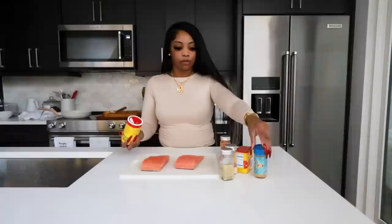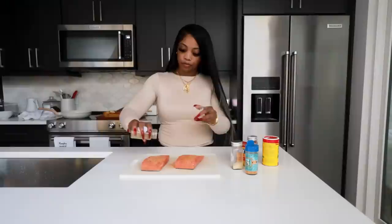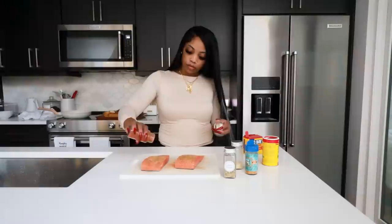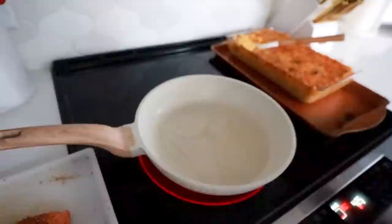This is the last part — the salmon, because it cooks the fastest. I use Slap Ya Mama seasoning, garlic seasoning from a garlic festival, lemon pepper, garlic powder, and a little dash of paprika. Season both sides including the skin because I eat the skin. Heat olive oil in the pan until it's nice and bubbly, add the salmon to the skillet, add a little butter, and let it do its thing.